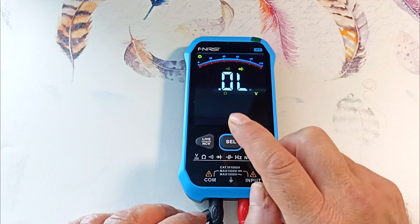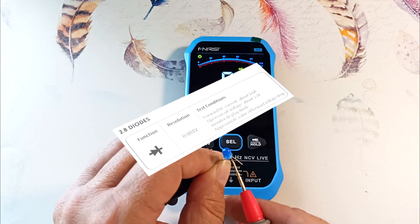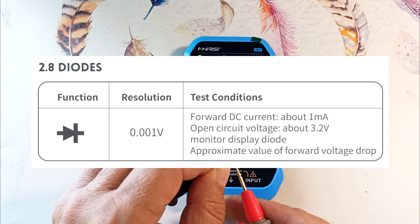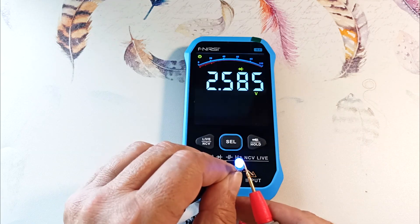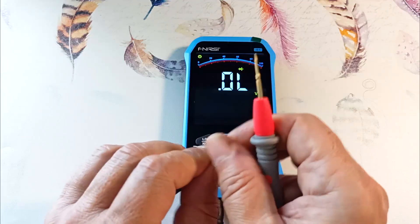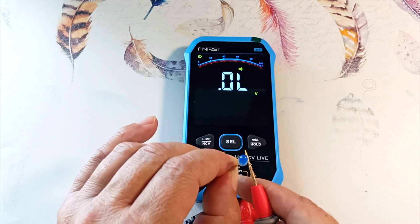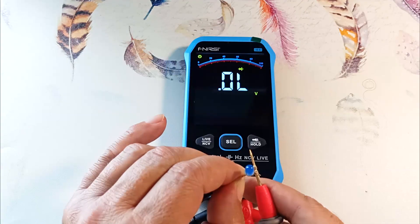Pressing again goes to diode test mode. Let's check a blue LED, as it requires maximum voltage to light it up. Connecting it, the LED glows brightly and shows the voltage at the P-N junction of 2.58 volts. Turning the LED around, the device shows OL, meaning it is connected in reverse. Using this device we can check the integrity of a diode, the forward voltage at the P-N junction, and its pinout.